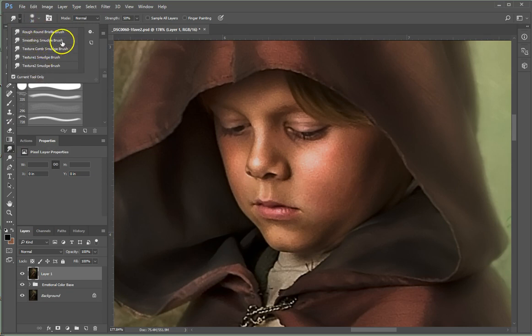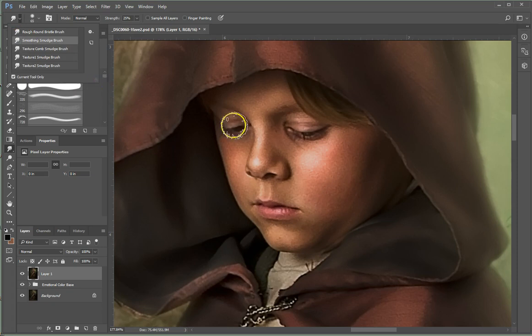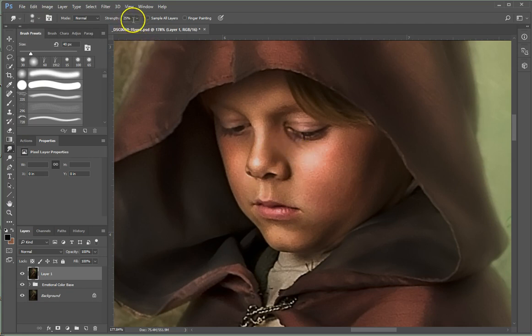Go to your smudge brush tool, which is under the blur, sharpen, smudge group. When you've loaded the Dierdorf brushes, you'll see them. The ones I use most are his smoothing smudge brush, which I use on skin and sometimes on clothing, and his texture smudge brush — that one has little dots and I use it on hair because it grabs nice strands. The smoothing smudge brush kind of looks like an amoeba — it's a soft brush with jagged edges, giving a beautiful brush-stroke-y look. It comes in at size 65; I'm going to go a little smaller and start at 25% strength.